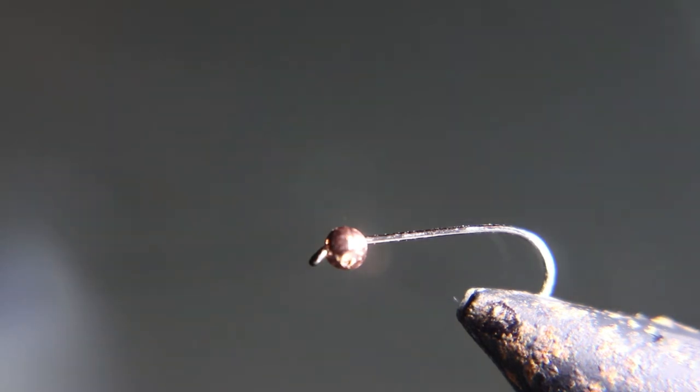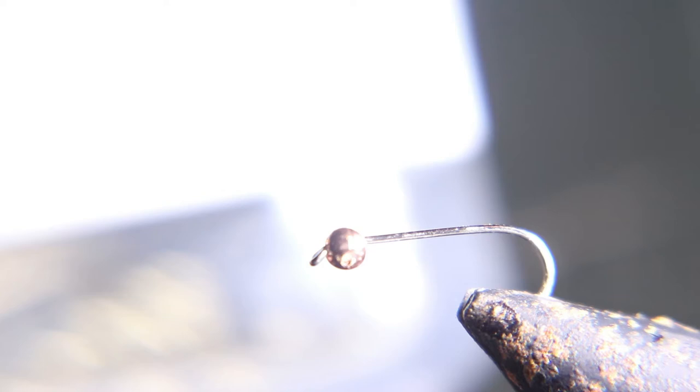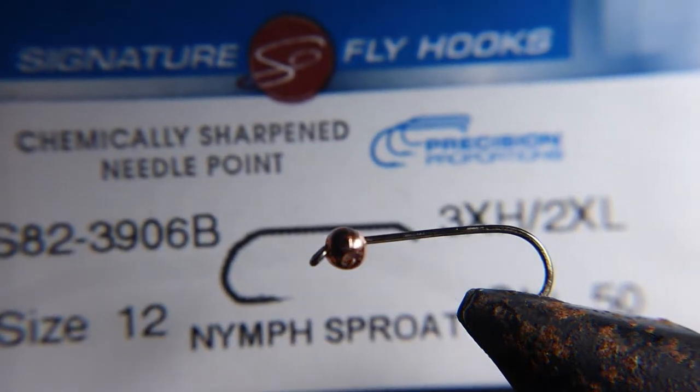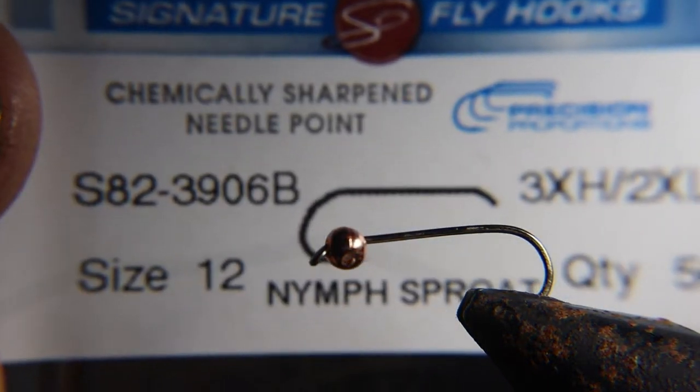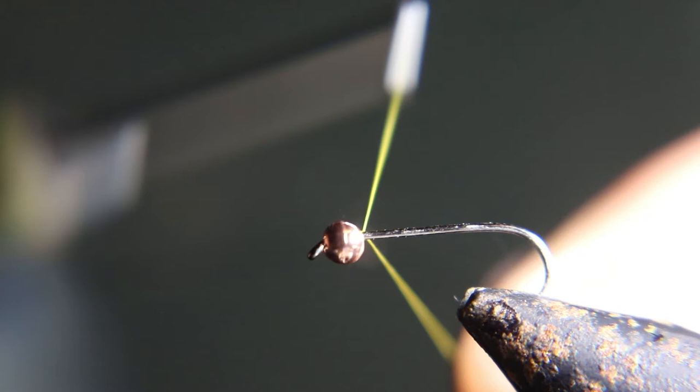I'm going to start this fly with a size 12 nymph hook and a 1/8th bead. I'm going to use 70 denier olive thread for this fly.